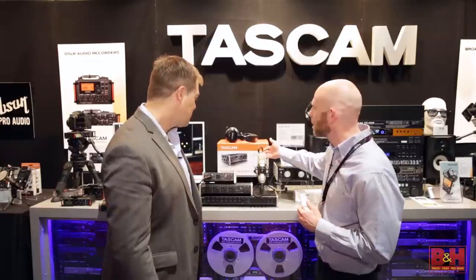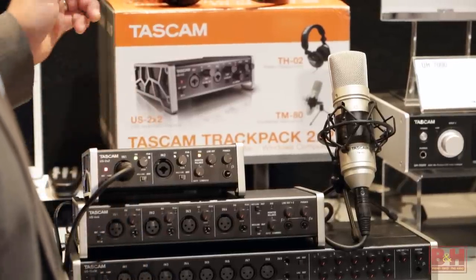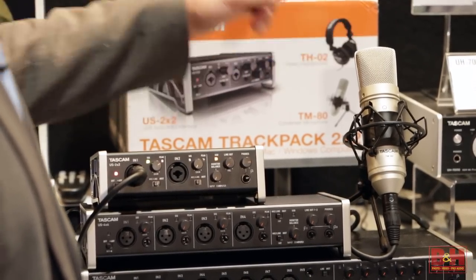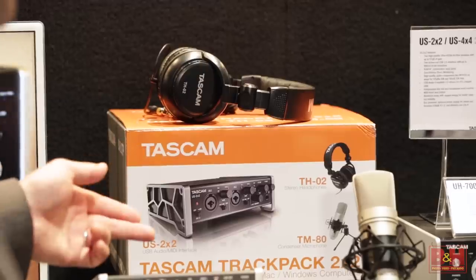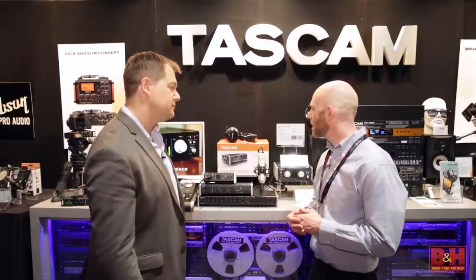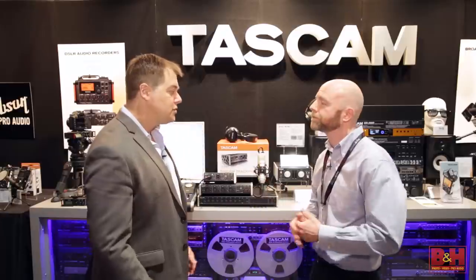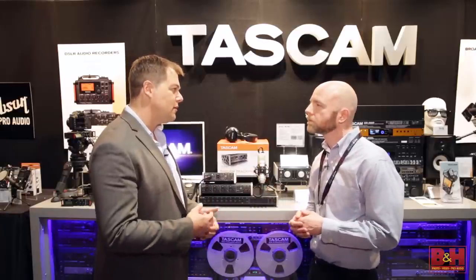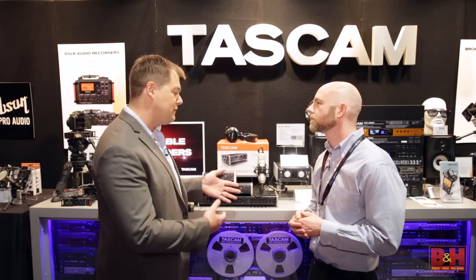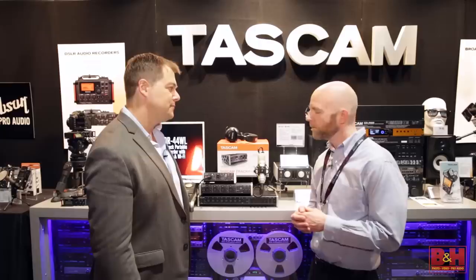It's also part of a package — the Tascam Trackpack 2x2, which includes the US 2x2 audio interface, the TM80 microphone, TH02 headphones, as well as recording software — both Cakewalk and Ableton. It's a great little package for beginners, songwriters, musicians, podcasting, even video production if they want a complete little suite. Full solution.